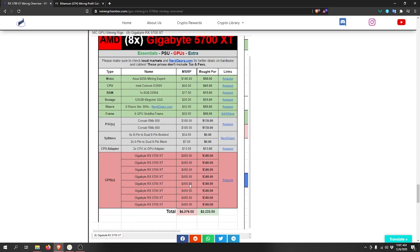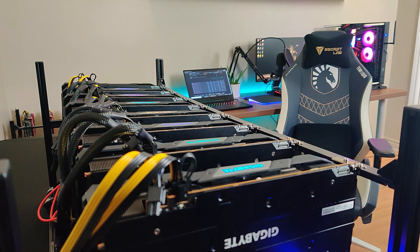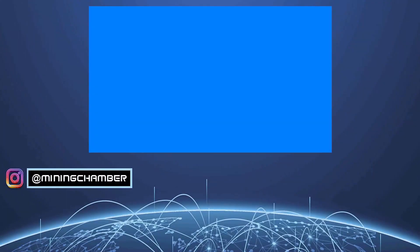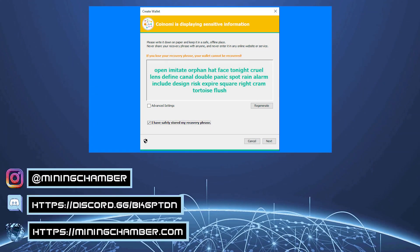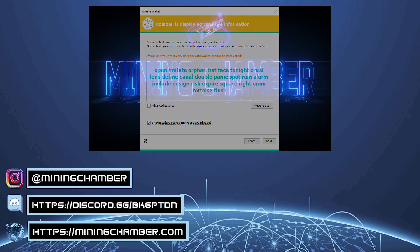If you want to buy any of these parts, you'll find all the links on the right side and in the description below. That will be it for this video — if you have any questions or feedback, please let us know in the comments. If you enjoyed it, please leave a thumbs up. Also, don't forget there will be a wallet on screen that you can recover on Coinomi to get the money out as part of our giveaway, and there will be one more wallet in the next video. We hope you have a wonderful day!